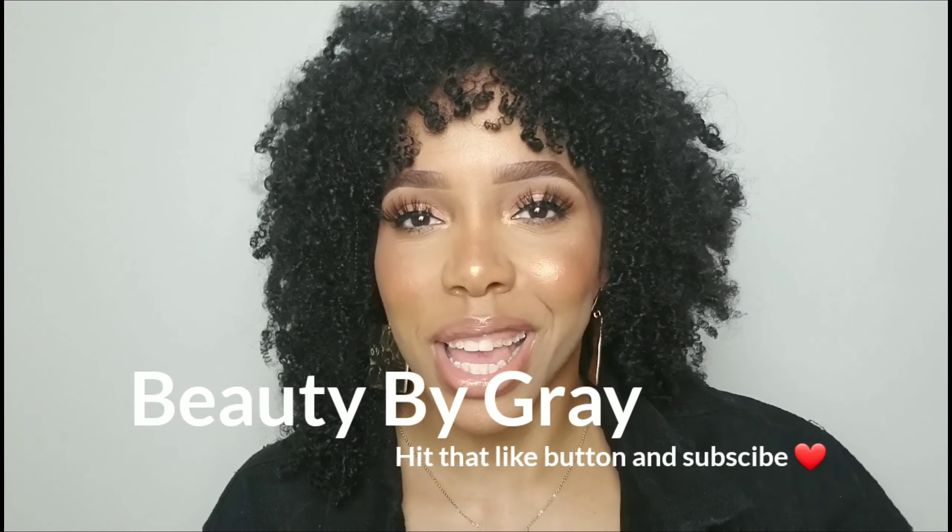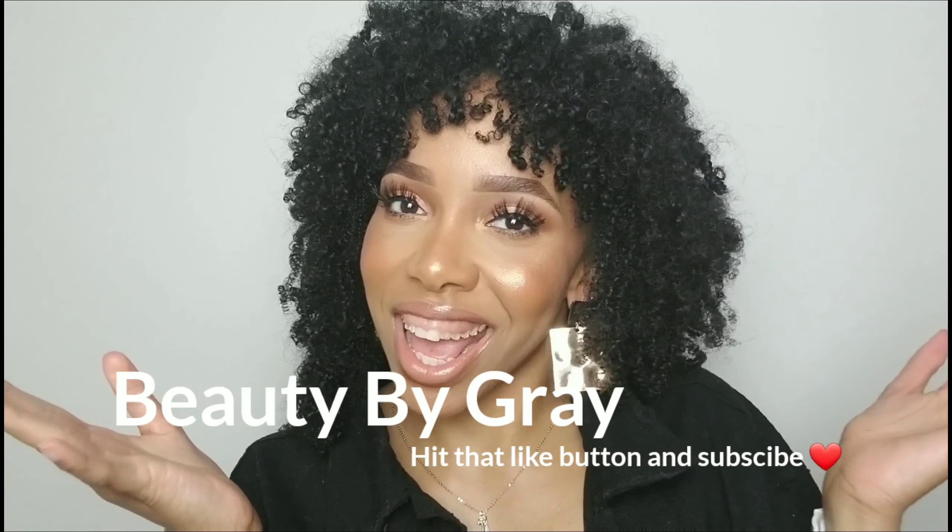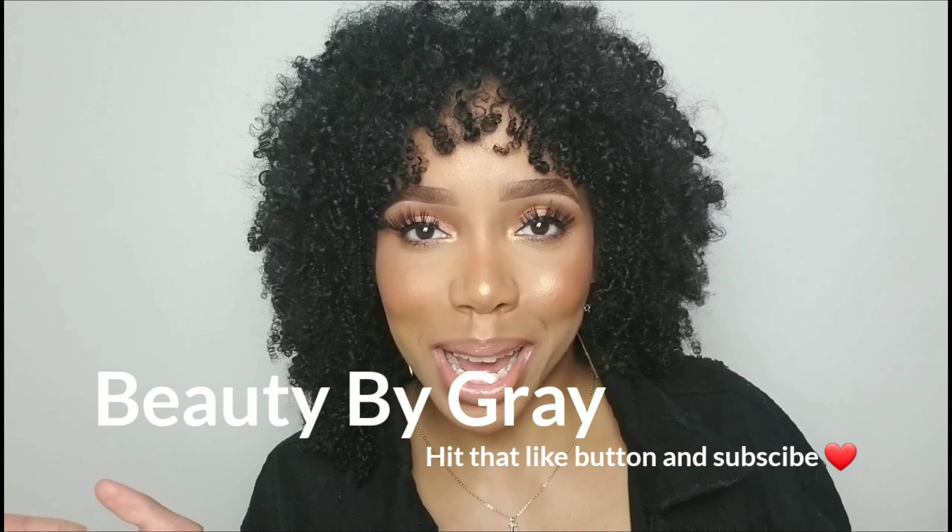Hey guys, it's Beauty by Gray, aka Amanda. Thanks so much for joining me today. We have a springtime everyday makeup look for you. If you want to see the rest, stay tuned and subscribe — you just can't miss it. Thanks so much for watching, and I'll see you soon.